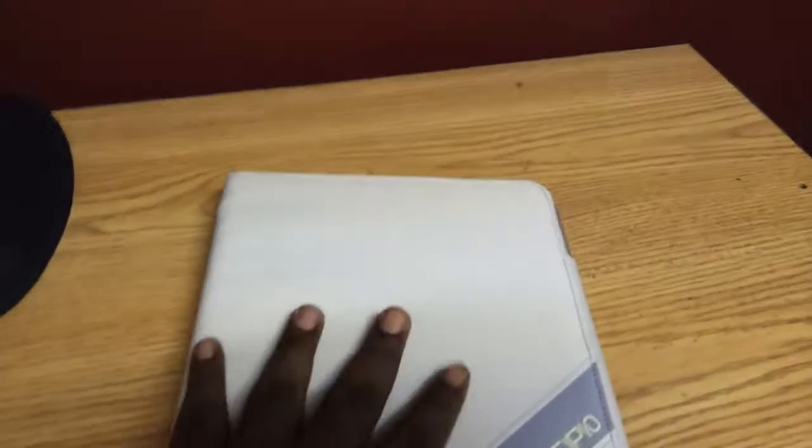It's a cool little case. It has a water resistant type of fabric on it. It's very soft and very comfortable to hold. It has the Incipio logo on the front. I saw a black and gray one with the Incipio logo in gray, and this one is the tan one.